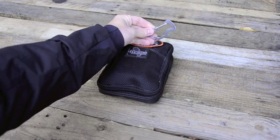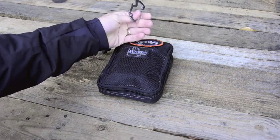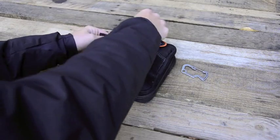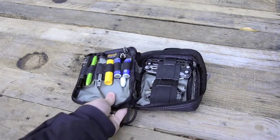Let's start with the carabiner. It's just a Leatherman carabiner I keep with me. It has a bottle opener on it — pretty super simple. I always have a bottle opener on me.